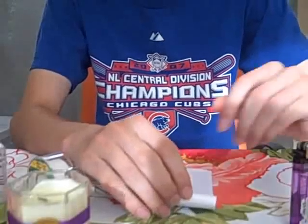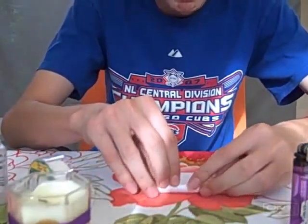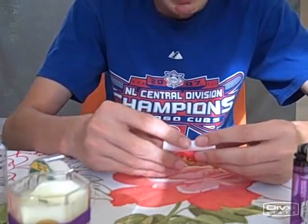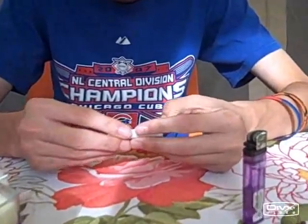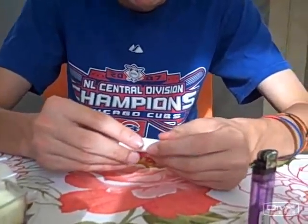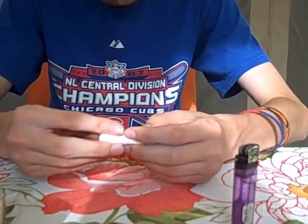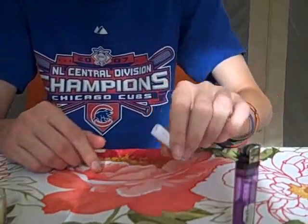The first step is you gotta roll up your piece of paper here. It's best to wrap it as tightly as you possibly can. Optionally you can wrap it a little less tight and put some tissues in there, and that'll give you some nice extra smoke and it'll prevent the smoke from coming out the other end.